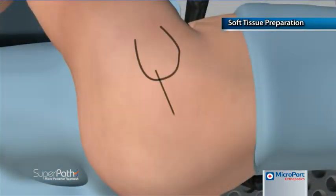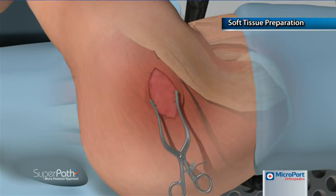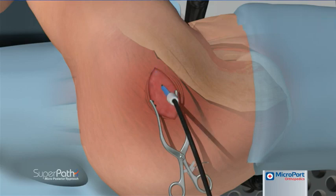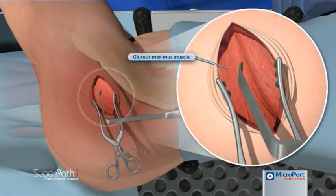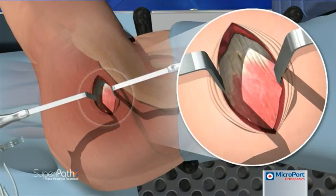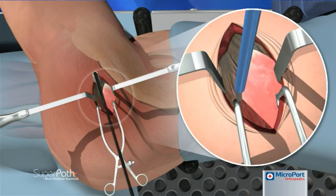The incision is initiated at the posterior corner of the tip of the greater trochanter and extends 6 to 8 cm proximal in line with the femoral axis. The incision is carried down to the fascia overlying the gluteus maximus, which is then incised using electrocautery in line with the main incision. A pair of wingtipped elevators may be used to longitudinally separate the muscle fibers with minimal trauma.